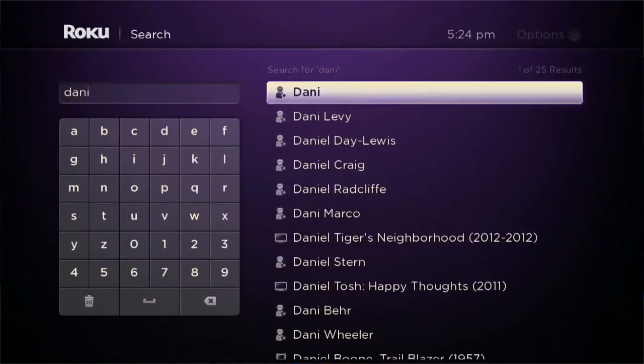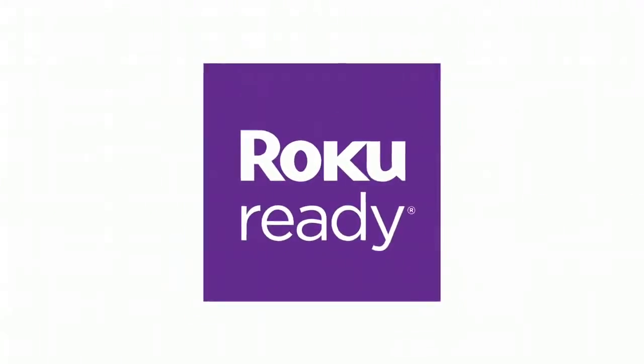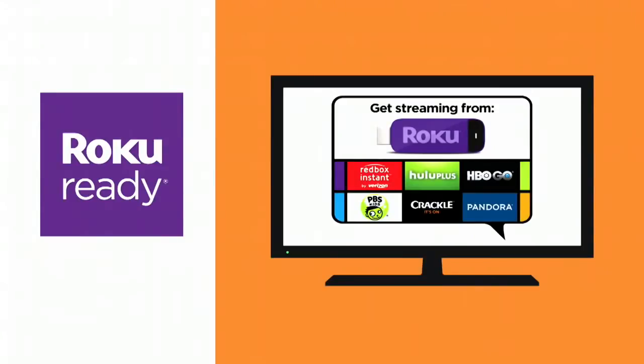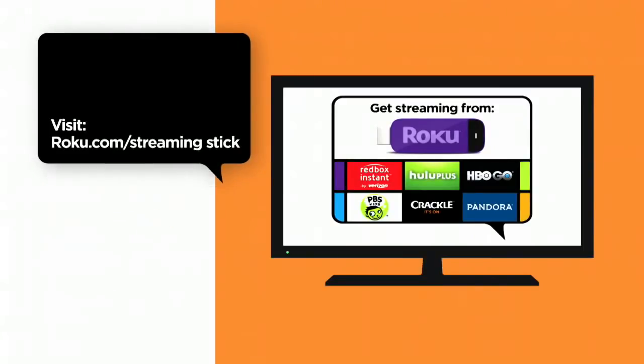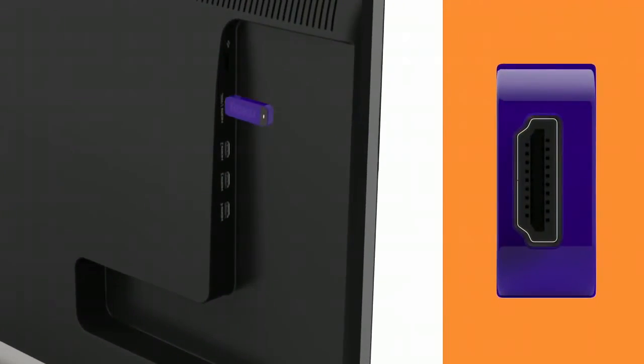Got a favorite show, actor, or director? Find it in a flash with one-stop search. So how does it work? Easy. Start with your favorite Roku ready device — look for this logo. Not all MHL enabled devices are Roku ready. Then add the streaming stick — just plug it into the MHL port, which kind of looks like an HDMI port.